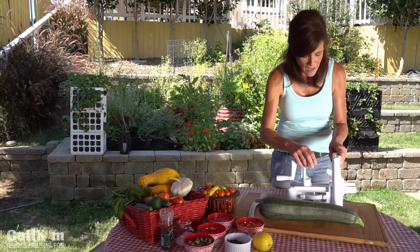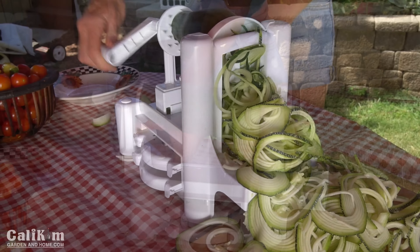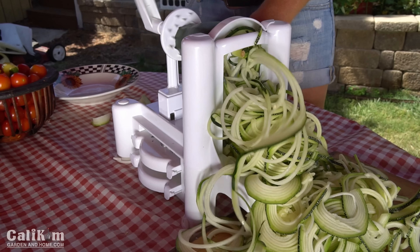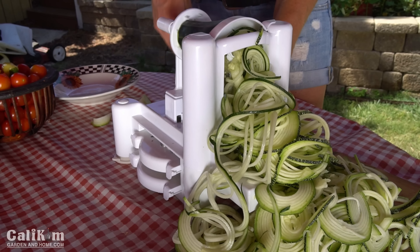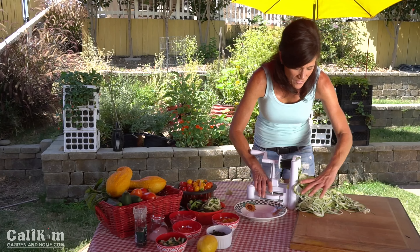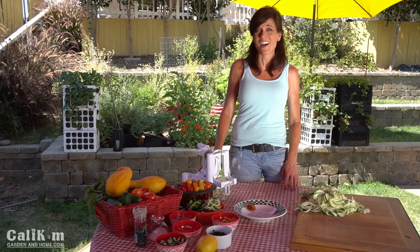So we're going to put our half into the spiralizer and just crank the handle. This is so quick and so simple. Look at that — you have a nice big pile of fresh, delicious, garden-fresh zoodles to put into your salad. Just like that, super quick. Now that our zoodles are made, the only thing left to do is throw all of our garden fresh ingredients into a bowl and make our super tasty garden fresh salad.